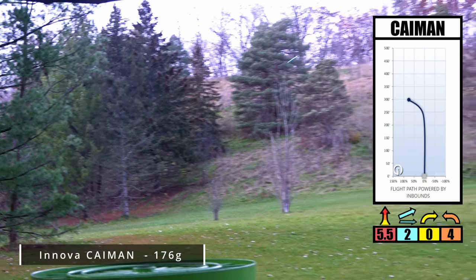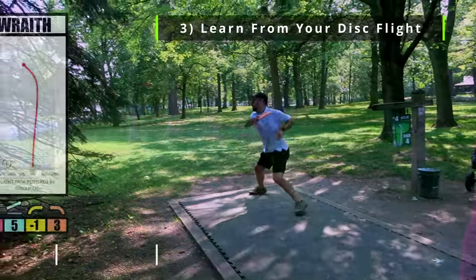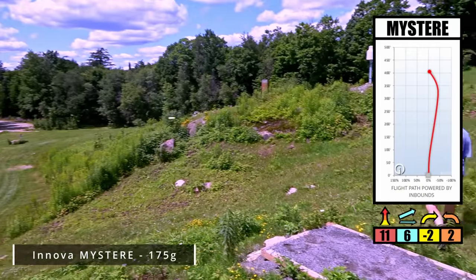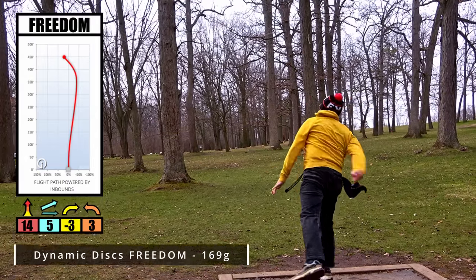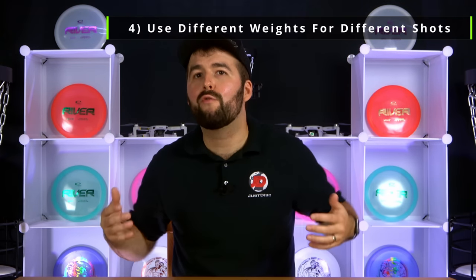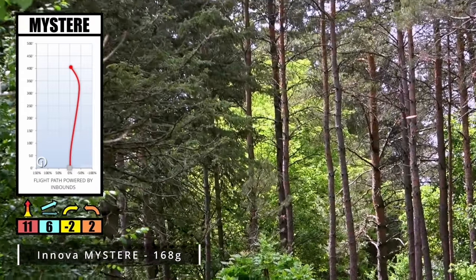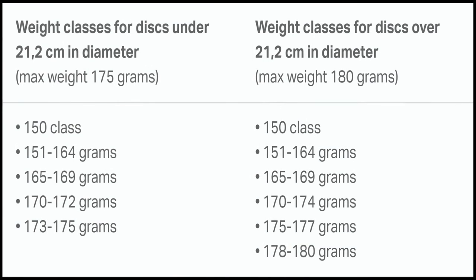Thirdly, the ideal flight of a driving disc is one that flies straight, slightly turns to the right, and then fades back, allowing the disc to get its maximum flight. So if your disc is fading too much to the left when throwing flat right-hand backhand, you probably need a lighter version of it. And if the disc is turning too much to the right when throwing flat, you may want to use a heavier disc instead. And lastly, you sometimes need a heavier or lighter disc for specific situations. For example, heavier discs are great for skip shots and lighter discs are great for throwing uphill. These are only two reasons on why you would want heavier and lighter discs, and we already did a video on this, so check it out if it's something you're interested in.